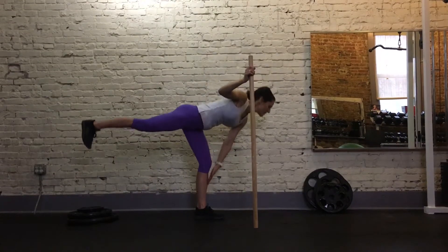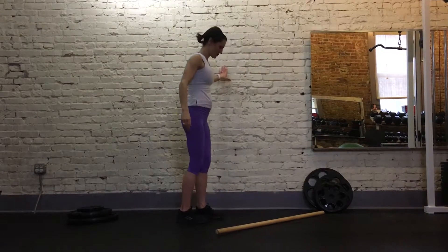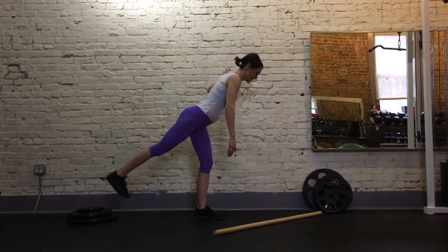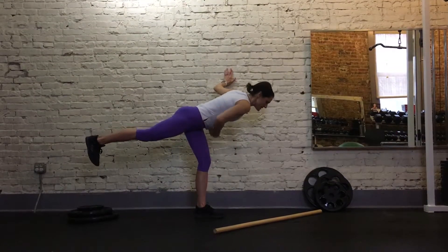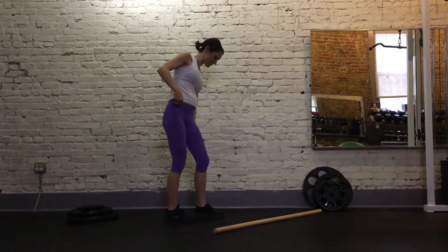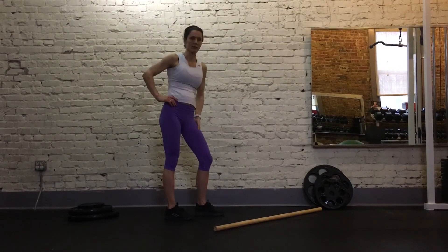If you don't have a dowel or a golf club, you might use a wall — go down and up using the opposite hand. You want to make sure these hips are even. It's great for your hamstring flexibility and great for teaching you how to engage that glute.